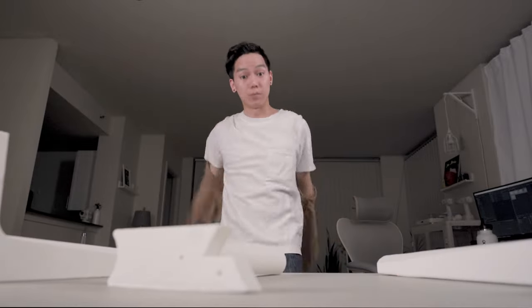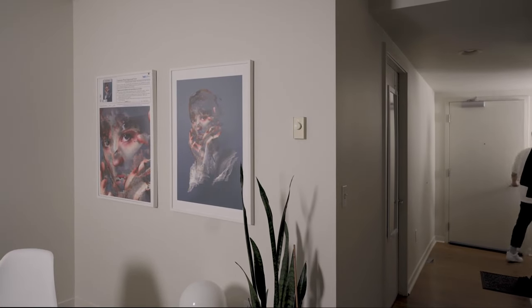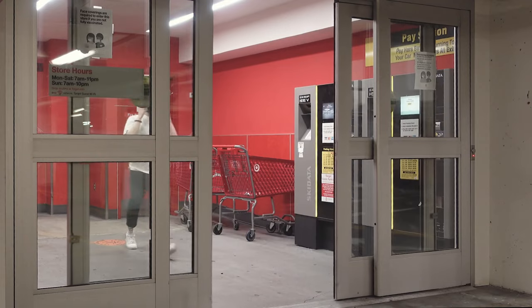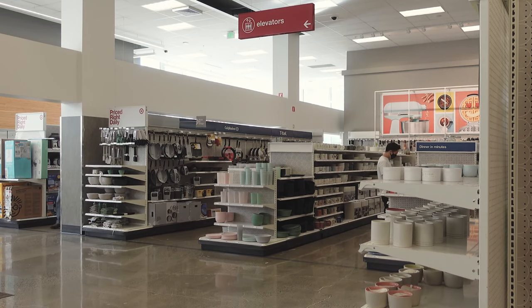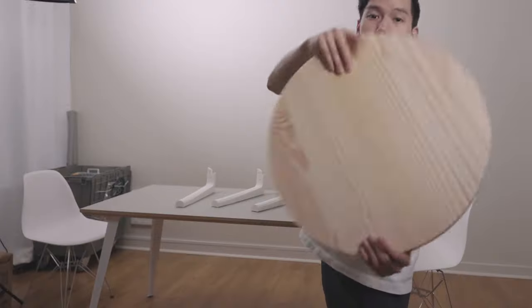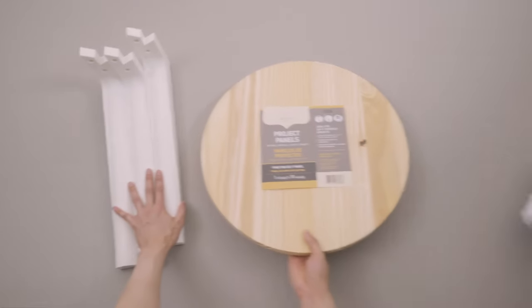Now I just needed a tabletop. I thought it would be hard to find tabletops in the city, but it turned out I just wasn't looking in the right places. It's pretty easy to find cutting boards or serving boards that can easily be used as a tabletop, but I ended up using a project panel from Lowe's — it's a lot larger, thicker, and it was only $10.